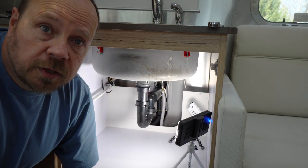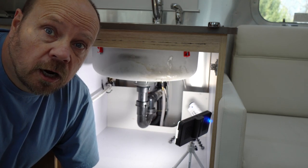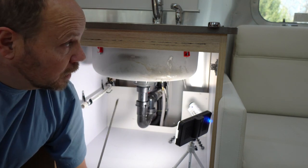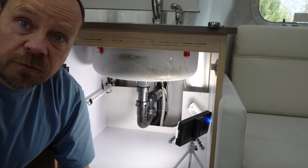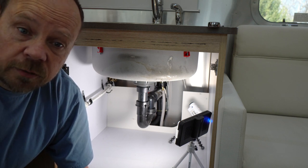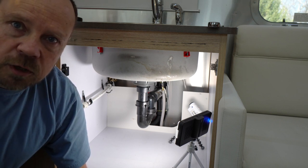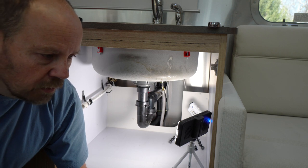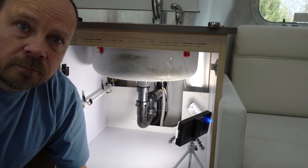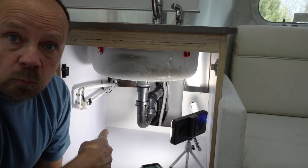One of the things about replacing a faucet — it's the same as working at your home — it's really not that hard to do, but getting access to everything can be difficult. Typically these faucets are all installed before the countertop is put in place; it's installed on the countertop and then dropped in. So access is usually a lot easier for the installers. When you're trying to retrofit it, it's usually a pain in the neck because you've got to get behind everything. We're going to do the best we can. Underneath the cabinet here, underneath the kitchen sink, we're going to take a look at what we need to do.